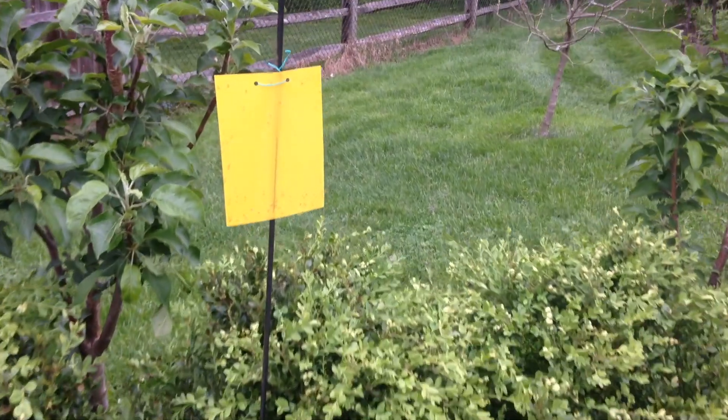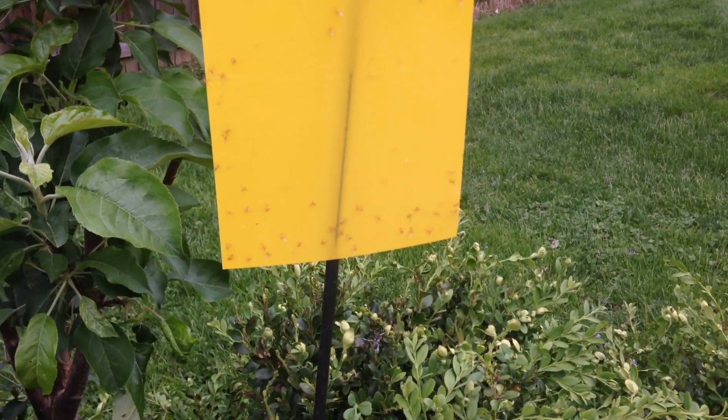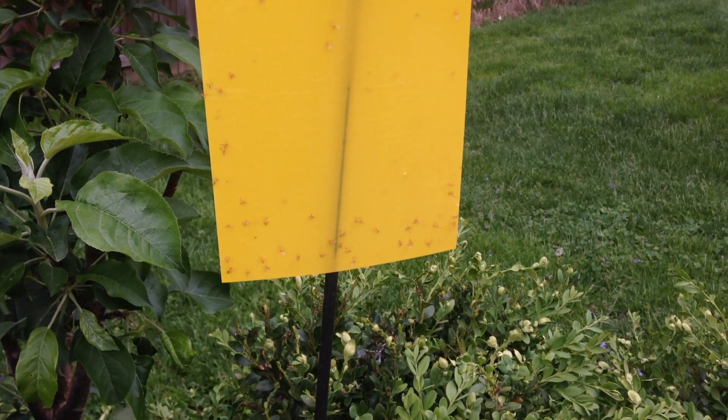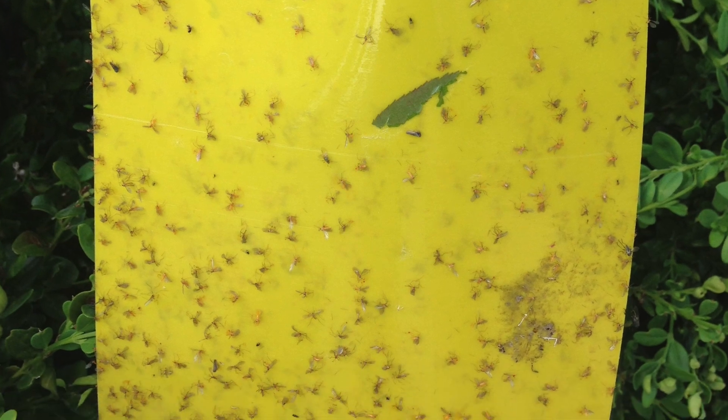Usually what I do to control them is I put some yellow sticky cards up over these plants, maybe about six inches above the tops of my boxwoods. Those flies are attracted to the color yellow, and they get stuck on it and trapped, and then obviously they die.